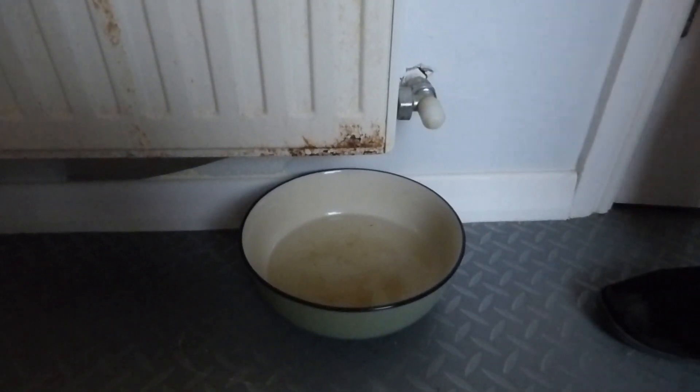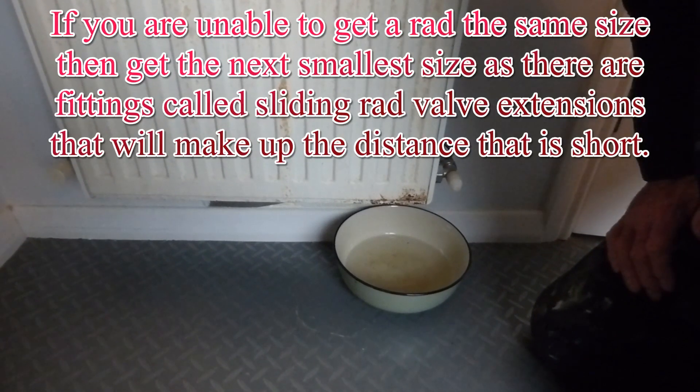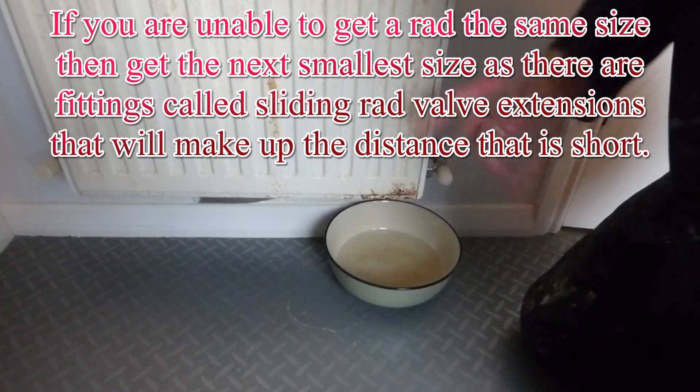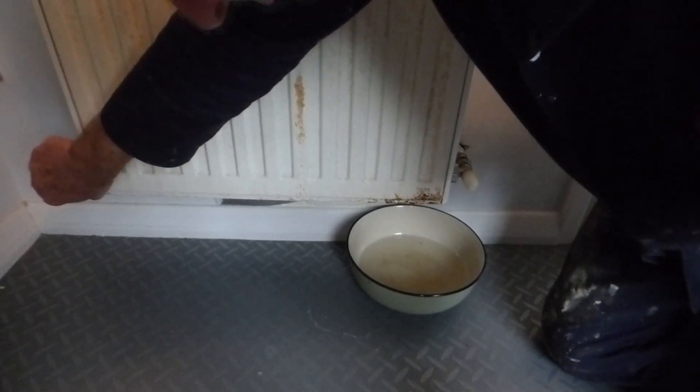It's dripping into this bowl at quite a steady rate. We've got a replacement radiator that is the same size so it should fit straight back on. Possibly you may have to renew the brackets but the width is going to be the same. Turn the radiator valves off first. This one is just a turn one. You might have a thermostatic one — if so, just turn it all the way until it stops and it's off.